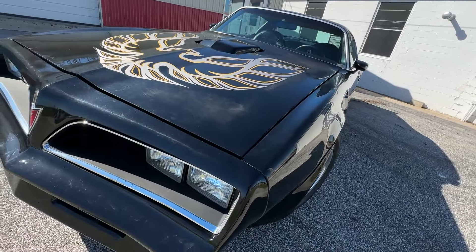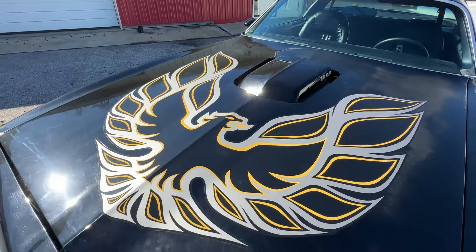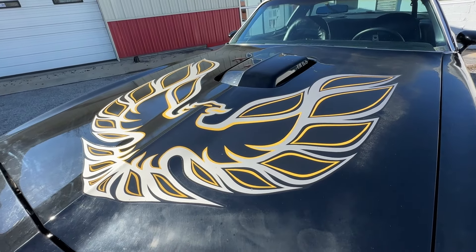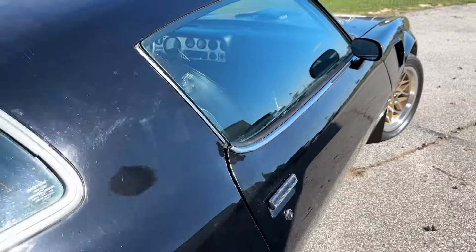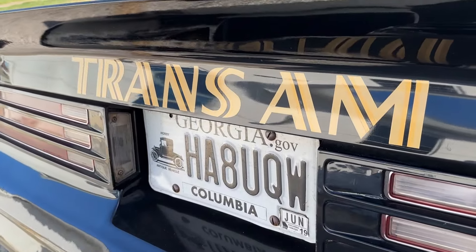We didn't do very many cosmetic upgrades on the outside of this car. The owner told us the car was airborne at some point during his life. We put a new Hood Bird sticker on the hood — that Phoenix fire chicken. The car has an old paint job that's faded on the roof and top surfaces from the sun. Maybe someday he'll repaint it, but right now he just wants to drive it.